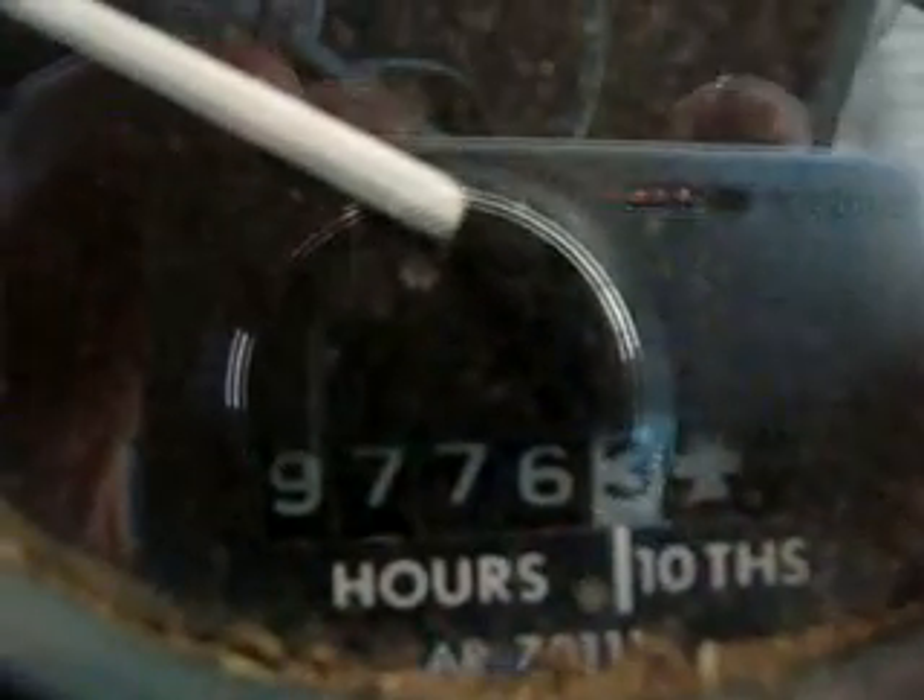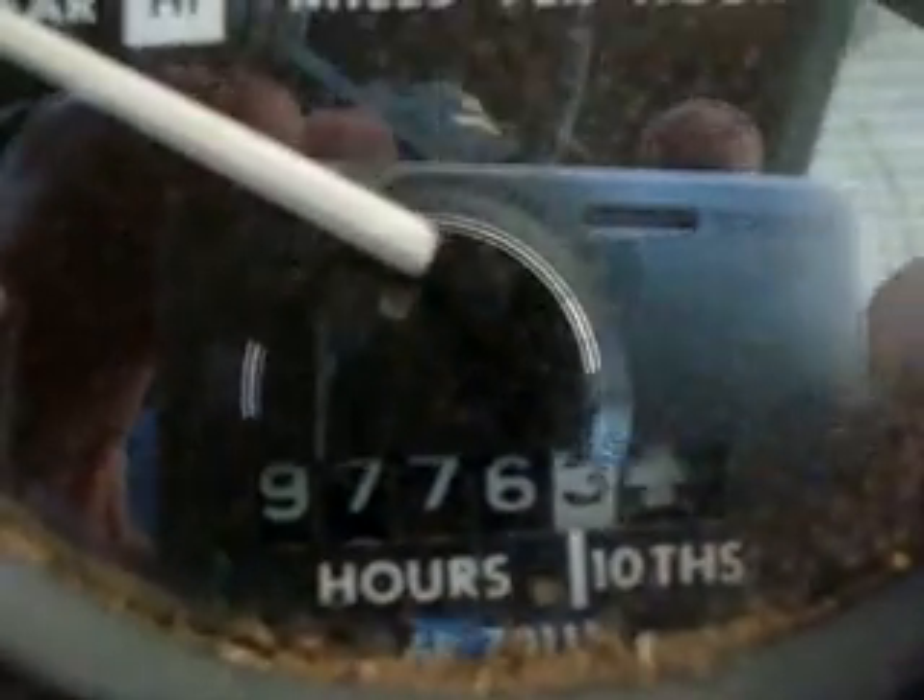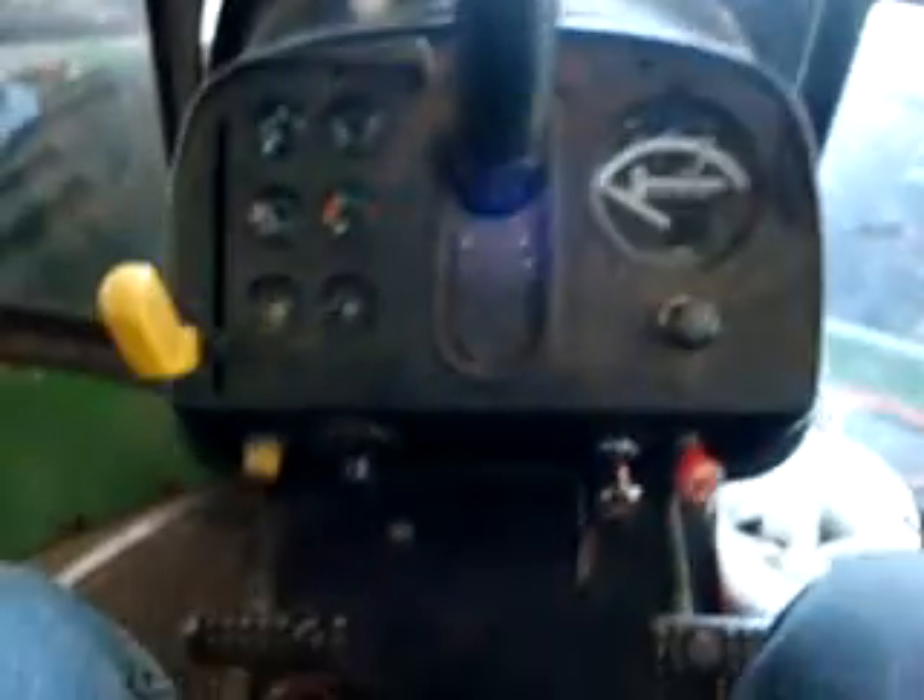Those are original hours by the way — give or take fifty, because the TAC cable broke a couple of years back and they fixed it right away. So that's the 8630 for you. Next up, the 4320.